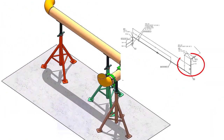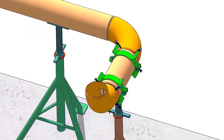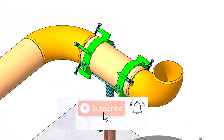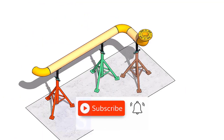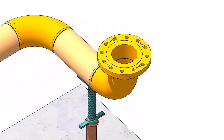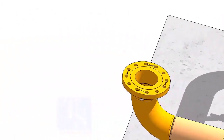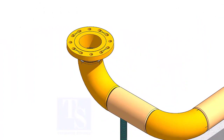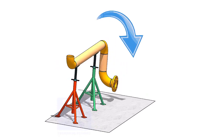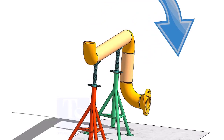Fit up the pipe that goes up and the elbow to the east direction. Since fitting a flange in this position is easy, fit up the flange that faces the direction of the east. Rotate the spool downwards as shown and fit up the other flange.